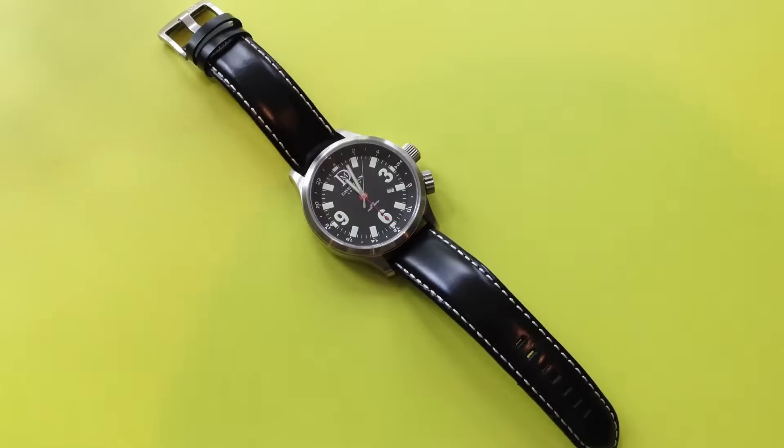Hello and welcome to another video review from What's It All About. This time we're going to be looking at the David Mason DM1B watch. It's the black-faced watch, which is the B. The A version is the white-faced watch.